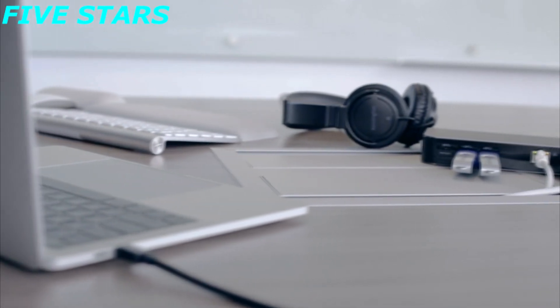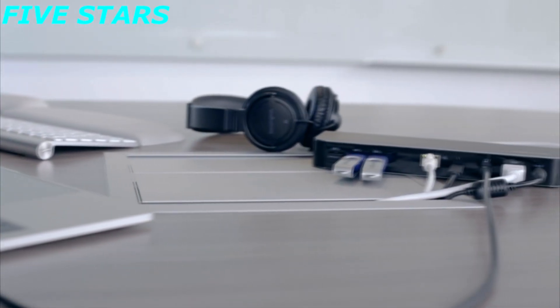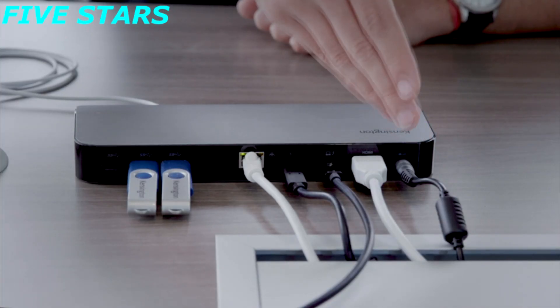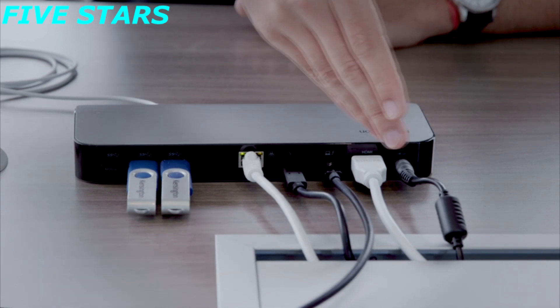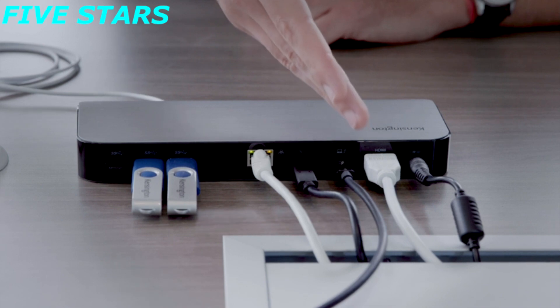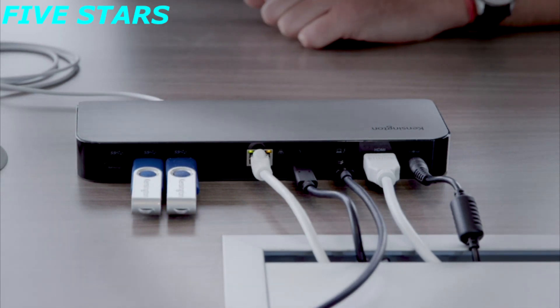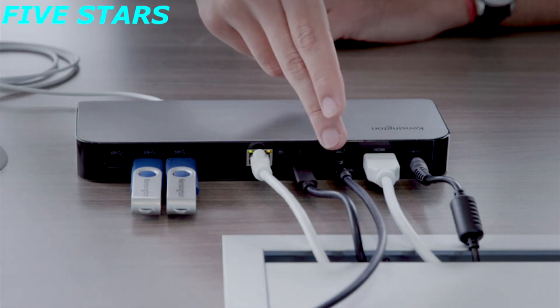Getting into our SD5300 docking station, let's start with the backside of the dock. From right to left, the very first port is the power cord port for your power supply, which comes with the docking station. Next is the video port — an HDMI port — with an HDMI cable going to one of the external monitors. If you don't have an HDMI cable, feel free to use one of our Kensington video cables.